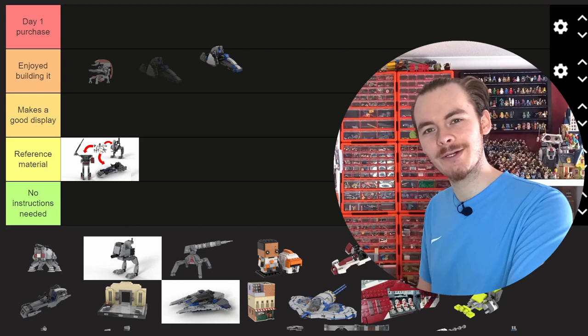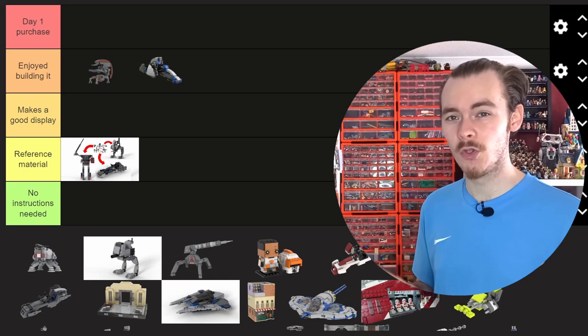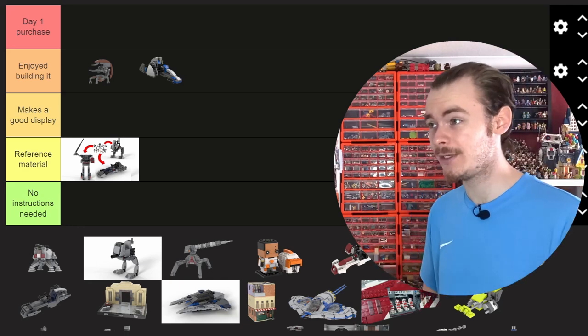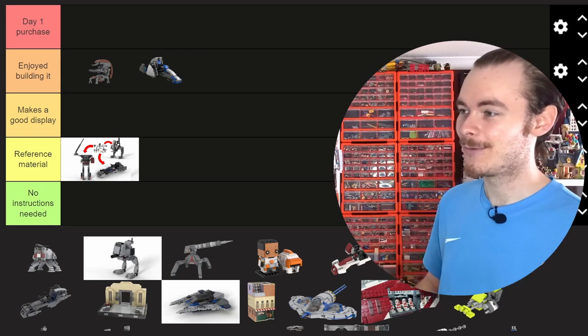I enjoyed building it. I don't think it's a day one purchase because the point of battle packs are the figures, and the figures definitely make this look a bit better. But there are a few nice techniques, like the weapons allowing the speeder to float using their new 3x3 rounded dishes. It was a really fun build.